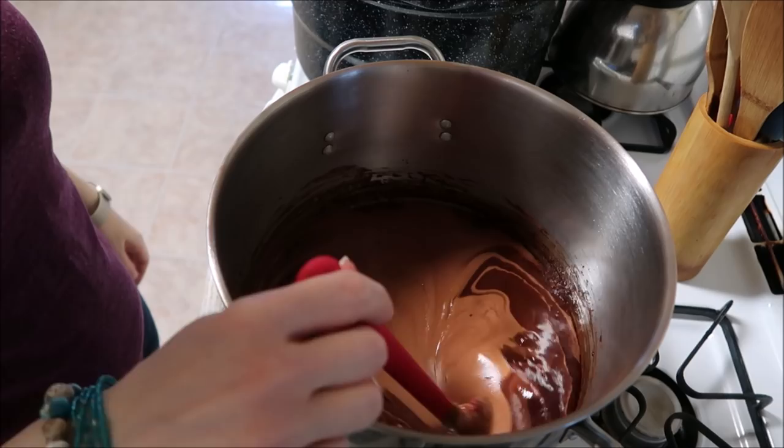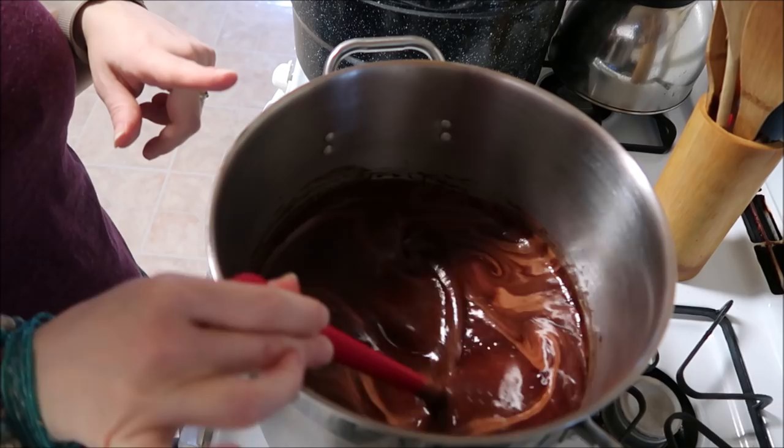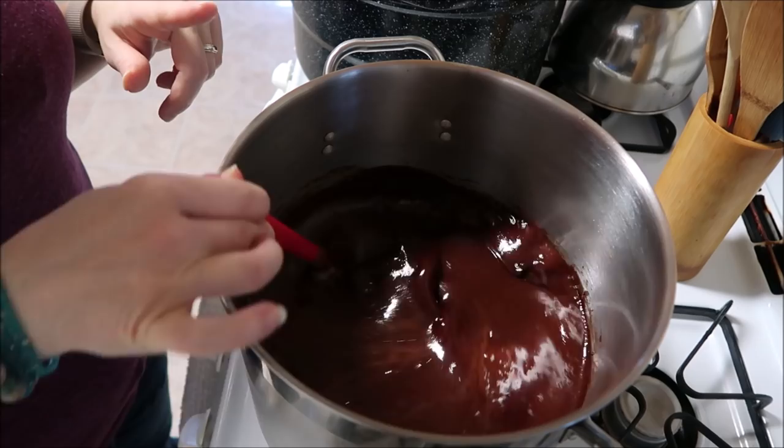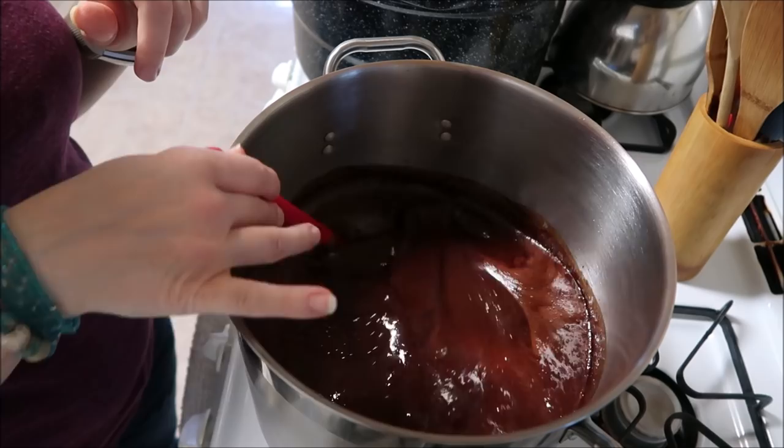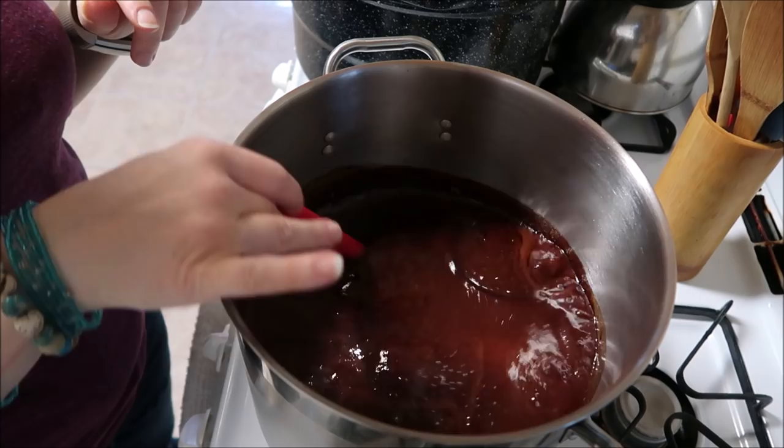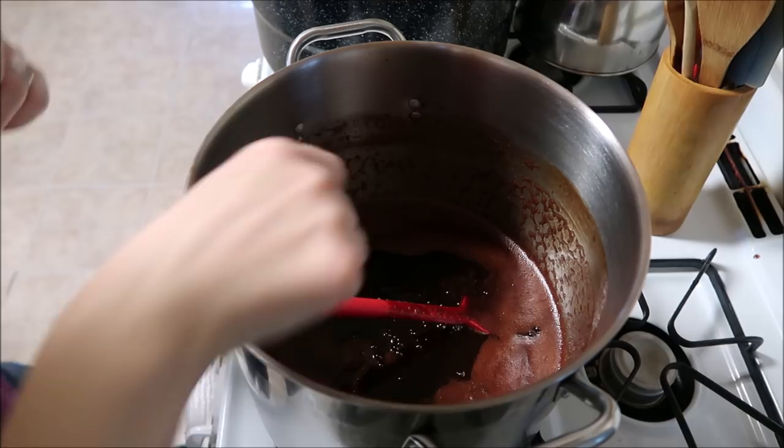You can see it's starting to come up — there we go, now I'm getting that rolling boil. You want to do this for three minutes, and this is why you want a big pot — you can see it's already doubled in size. Stir for three consecutive minutes the entire time; do not walk away.